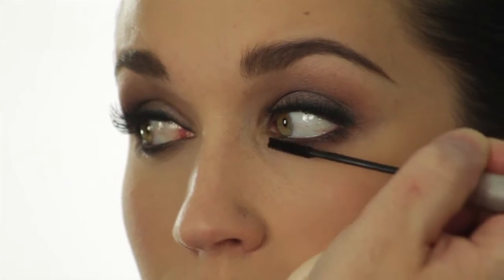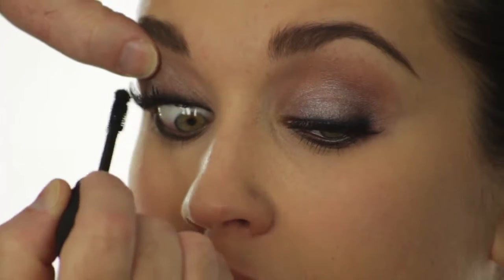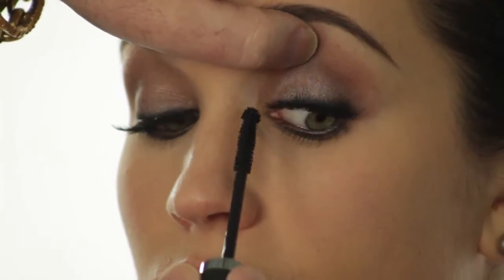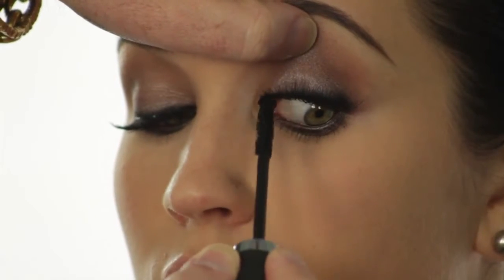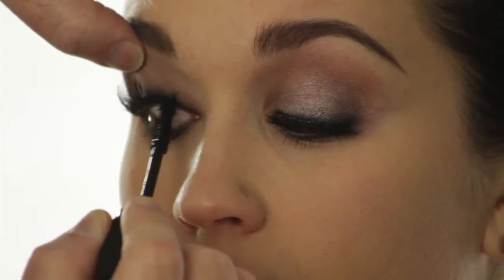Now I'm going to mascara the bottom lashes, and then mascara the top to blend her lashes into the false ones. Making sure to really blend in the inside corners with mascara to quote-unquote make them look more natural.